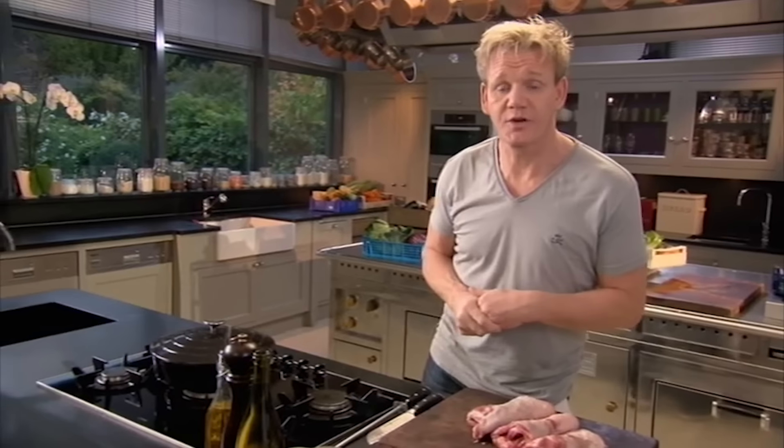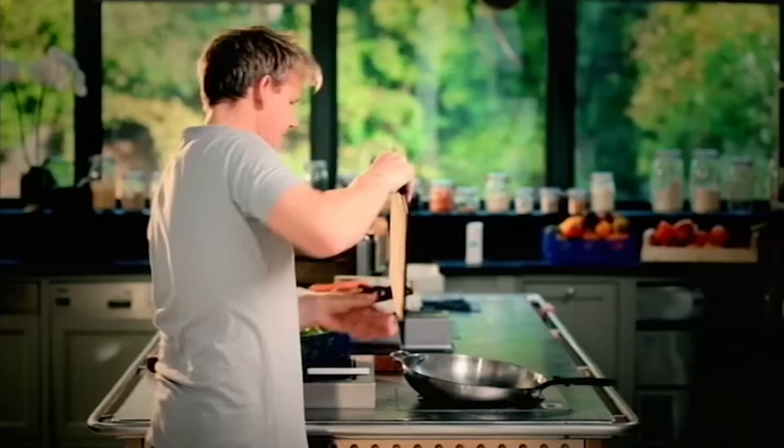One of the secrets to slow cooking is to be robust and really get stuck in — big, bold flavors work brilliantly well, so don't be precious. This is gutsy cooking at its absolute best.